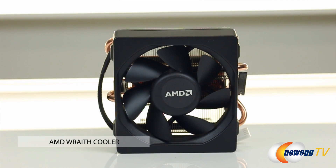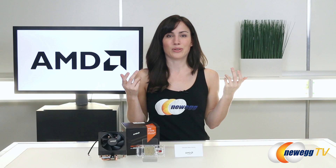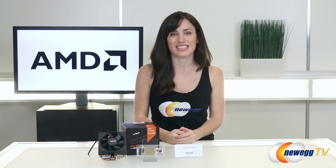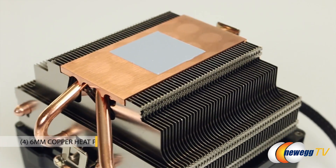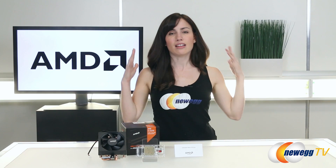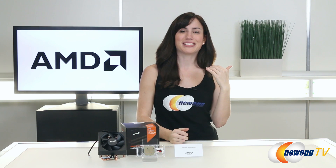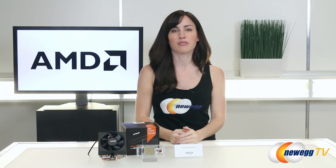As you guys can see, it definitely makes a good first impression. I like that AMD chose the name Wraith — it sounds kind of cool. This is a nice sleek, handsome design. As you guys can see here, we have four 6 millimeter copper heat pipes and a pretty serious copper heat plate. On the bottom we have a 92 millimeter fan and a really nice black shroud that even has a light-up LED logo. So it's definitely one of the cooler-looking stock coolers, but like my mom always told me, looks aren't everything.